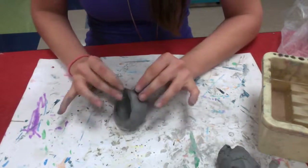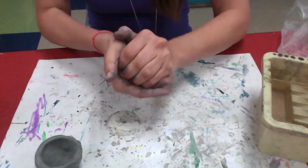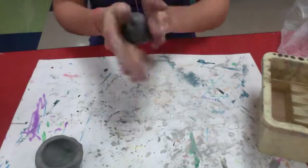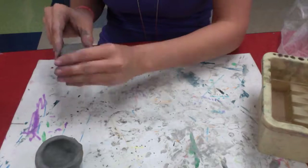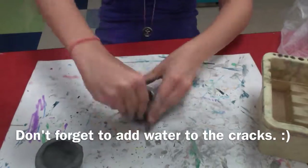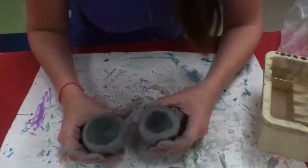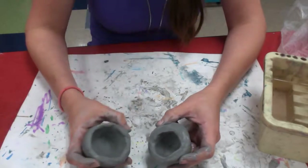I've got my first pinch pot, I'm going to put that aside. It's time to make another one. Now we have two pinch pots and we're going to connect them to make our planet.